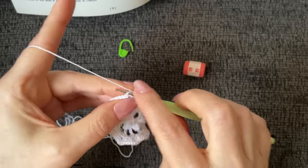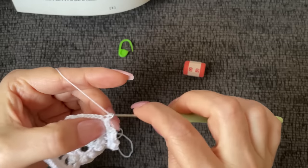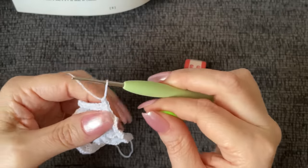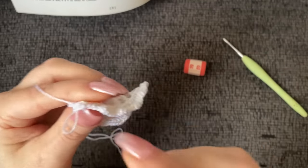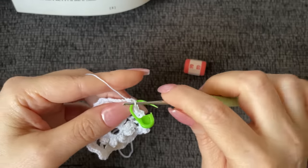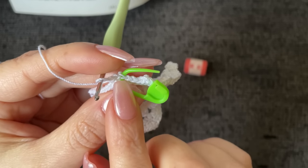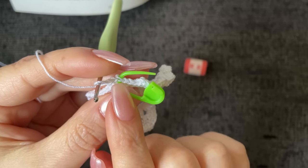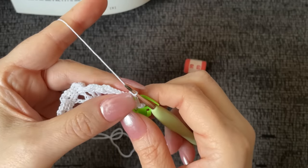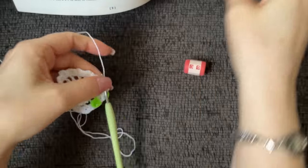That stitch we just marked is the beginning and end of every round from here on out until we move on to another section of the tile. Now we will work five single crochet each round, increasing by two. We will work five single crochet back loop only — the entire flower area is done in back loop only. So every round is back loop only. Let's work one in each of the next five single crochet.